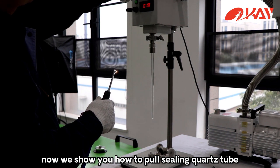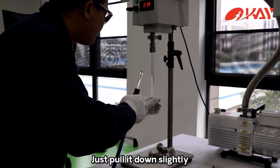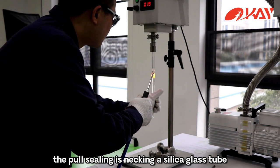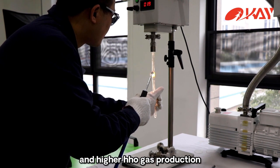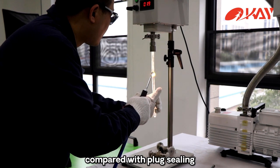Now we show you how to pole seal a coarse tube. Just put it down slightly. The pole sealing method is for sealing a silica glass tube. It requires a stronger oxygen flame and higher HHO gas production compared with the plug sealing method.